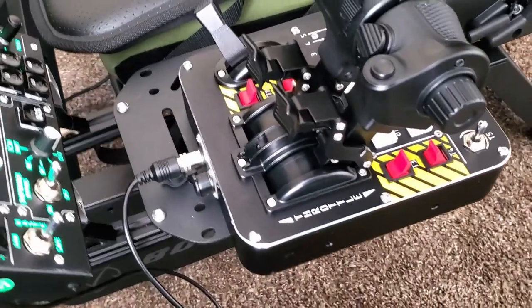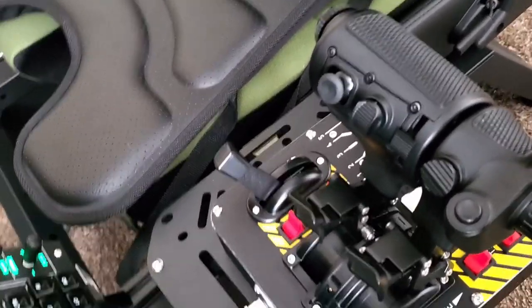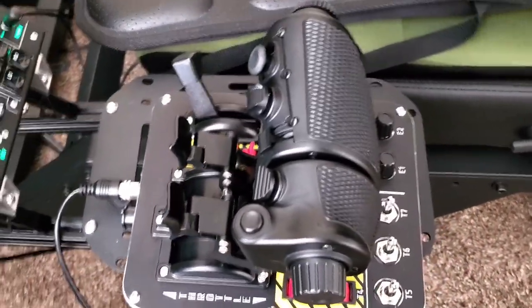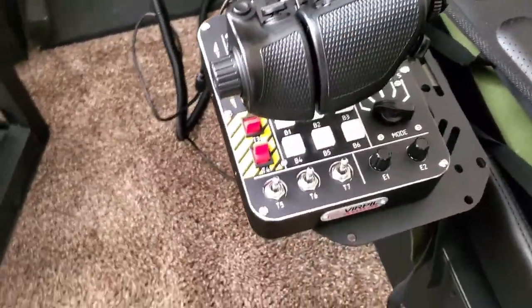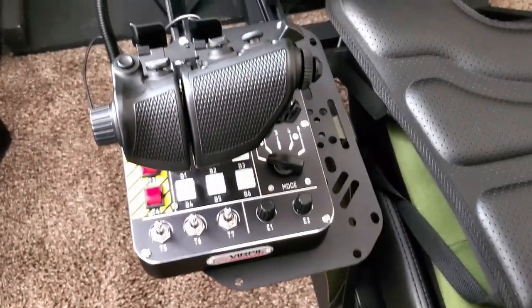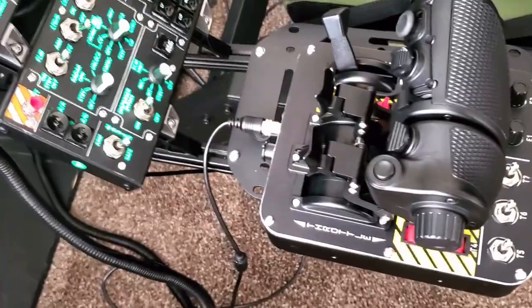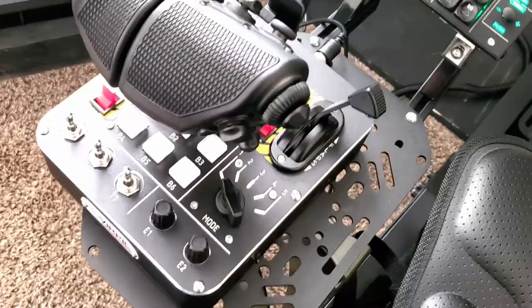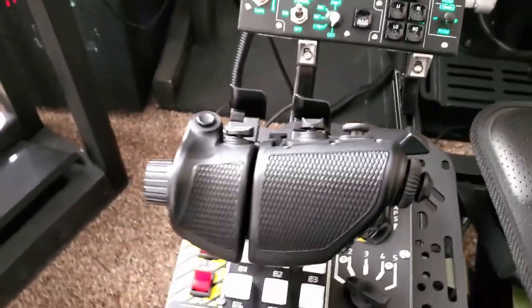When I first got the throttle up and running, I felt it looked a little arcadey and was a little concerned I wasn't going to like it. But after a very short time using it, I found all the advantages. They are both extremely useful whether you are a Microsoft Flight Simulator pilot, X-Plane, P3D, DCS World, Falcon BMS, or any other flight simulation. It really doesn't matter whether you go combat or civilian aviation.